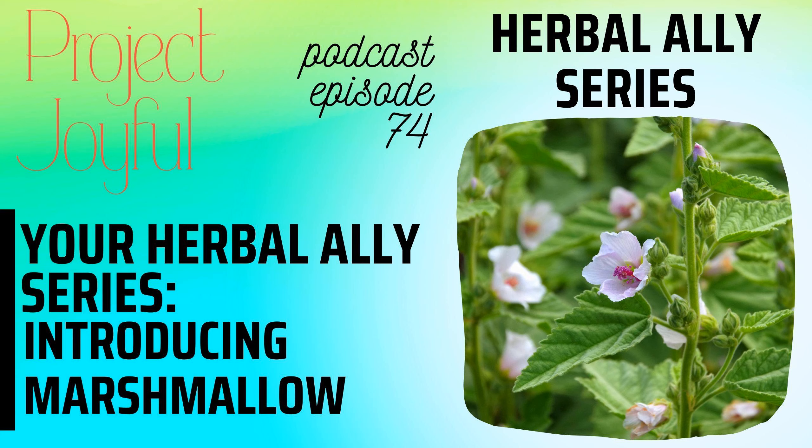One thing to bear in mind is that marshmallow root is also a bulking laxative. Bulking laxatives contain soluble and insoluble fibre, so they soften your stool when taken with water. Make sure you take it with a large glass of water and bear this in mind if that's not the effect you're after.